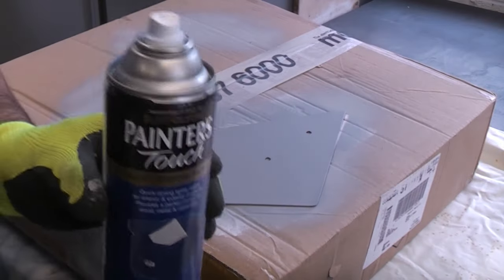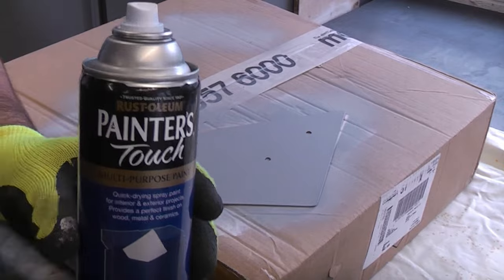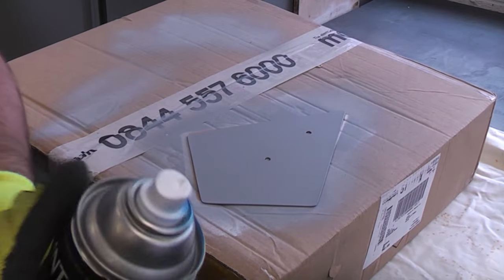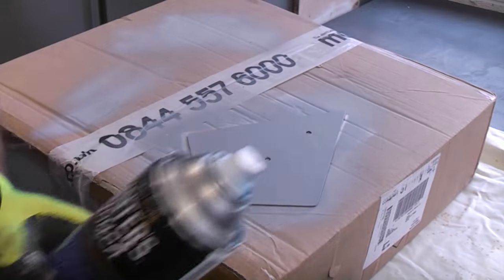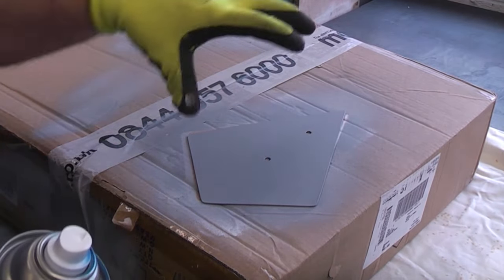Now that the primer is dry we are ready to apply the top coat, and we will be using this Painters Touch in a blue colour. I've given the can a really good shake for a couple of minutes and now I'm going to spray it using really light short bursts so we don't get any runs.